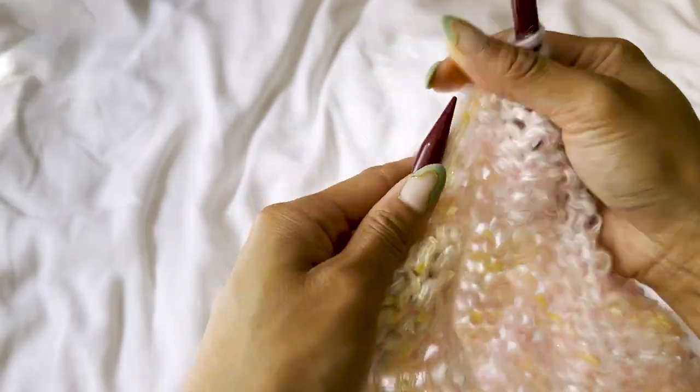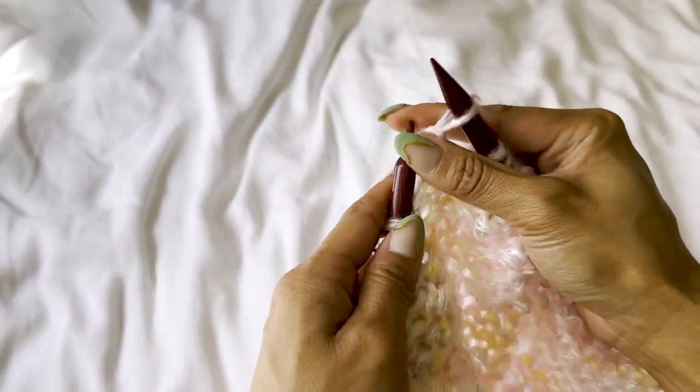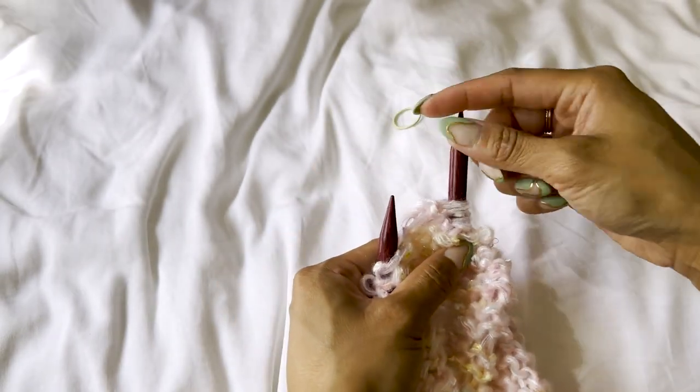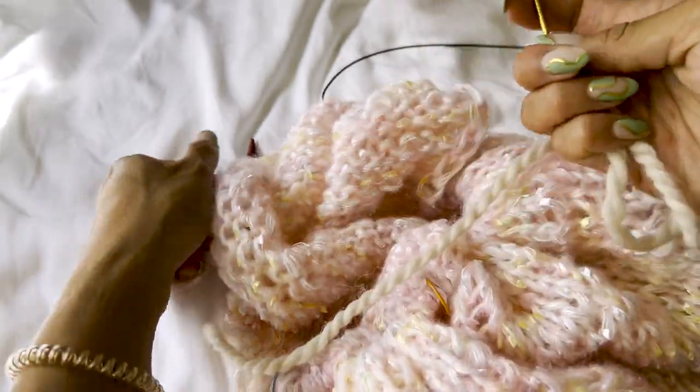Once we've increased enough stitches, we're going to divide the stitches for the sleeves from the body. Work the front stitches, and when you reach the sleeve stitches, slip those onto a scrap piece of yarn. I like to use a tapestry needle to thread them through and then tie it off.